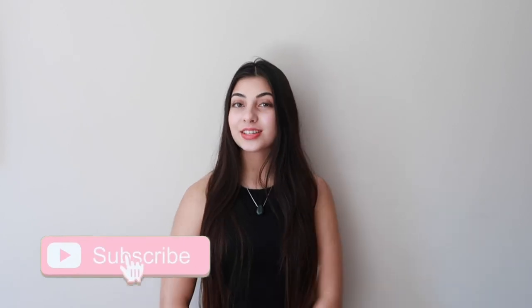Hey everyone, welcome back to my channel, or welcome to my channel if you're new. My name is Tam and in today's video I'm going to be showing you what's in my bag, so without further ado let's just get started.